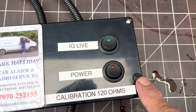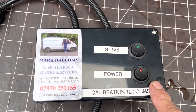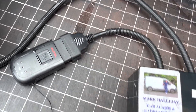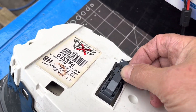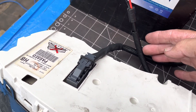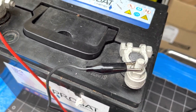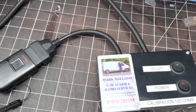This little box is made up of an ignition live power supply. Under there is a little variable resistor, calibrated at the moment to 120 ohms. A very simple lead comes out into the DLC, and this lead goes into the back of the cluster and locks in. Then this lead goes through a little two-amp fuse onto a battery. The terminals are supplied as well, so you can just clip onto any battery.